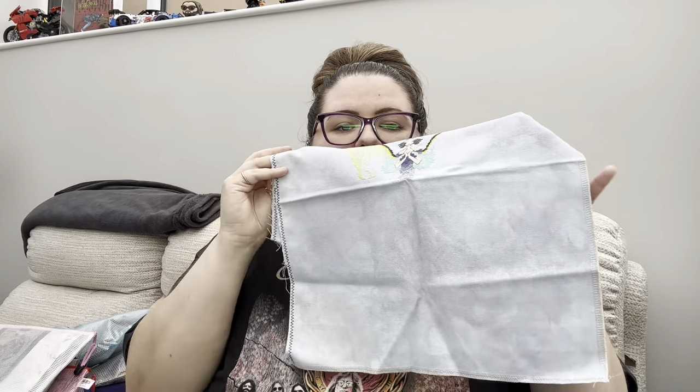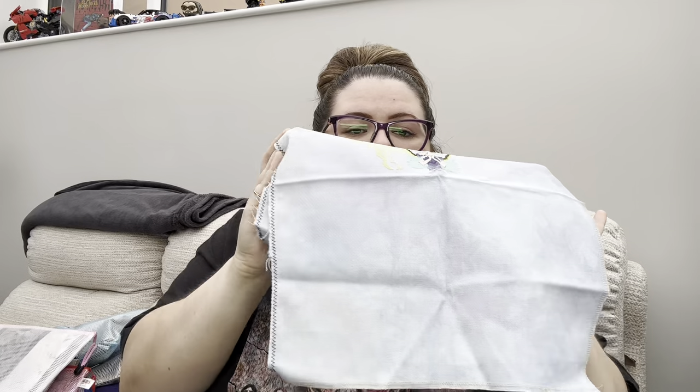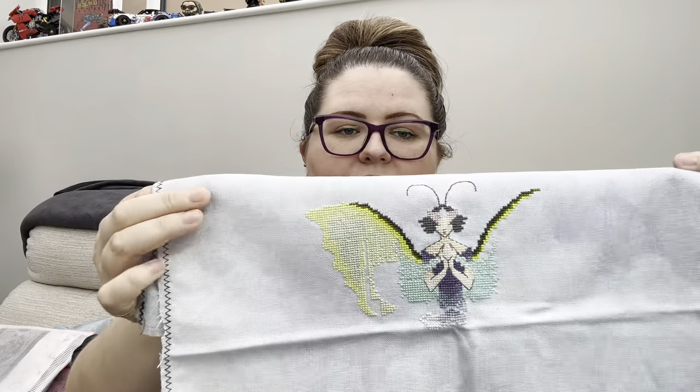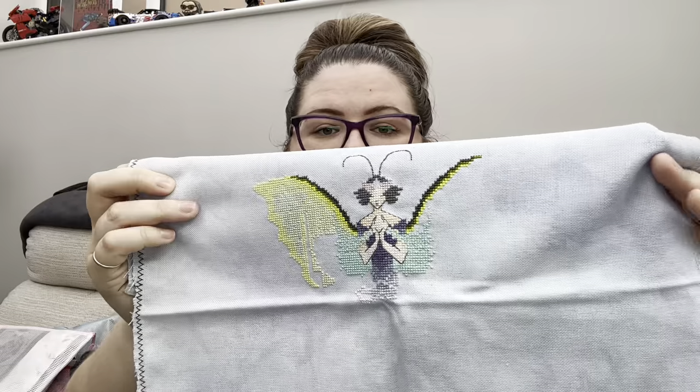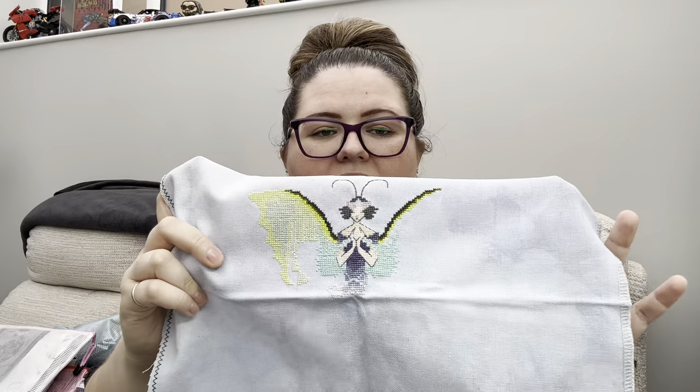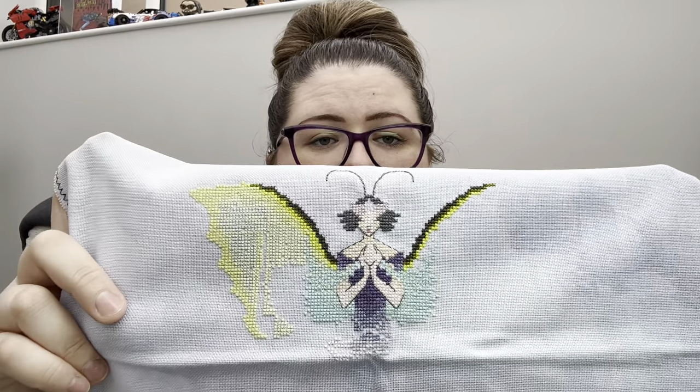This one is the Lunar Moth by Nora Corbett and this one is beautiful. The fabric is so swirly and mottled, it's gorgeous. I'm nearly halfway done - I've just got to do the other half of the wing and then she's halfway done. I get so far and then I get bored and I swap and start something else - that's just the story of my life.